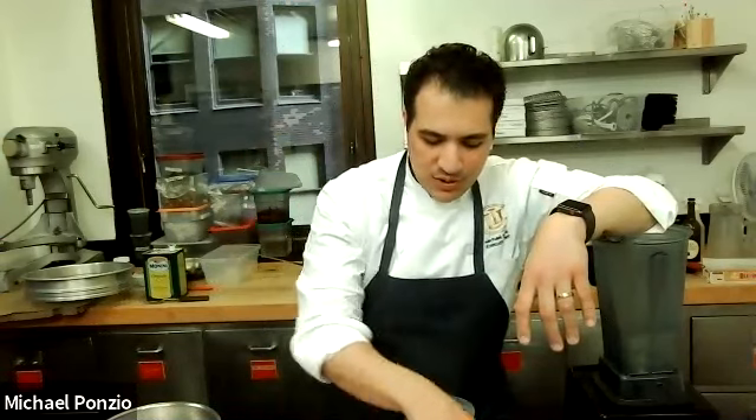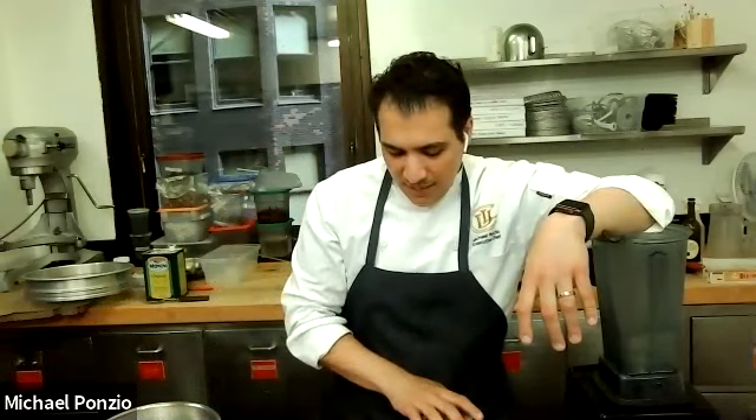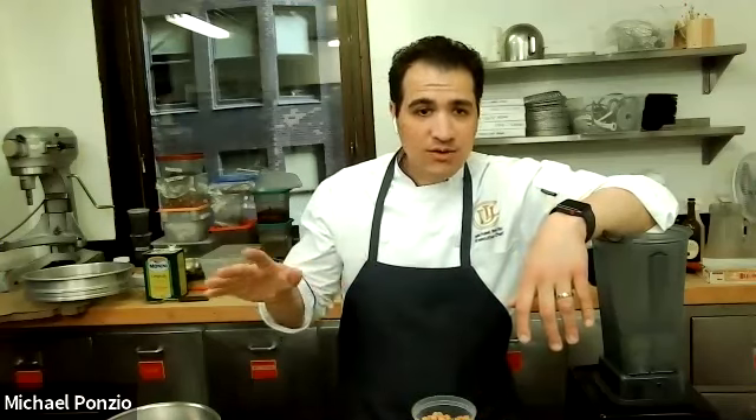Whether you're making a roasted pepper and kalamata olive hummus, an artichoke, lemon, garlic, and tahini hummus, or a roasted beet hummus — I'm going to show you how to make the base and then make a few different variations on it, and then you guys can mix and play and have fun with it. Going forward, you can do this with all sorts of different things.